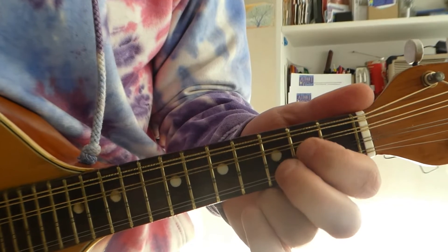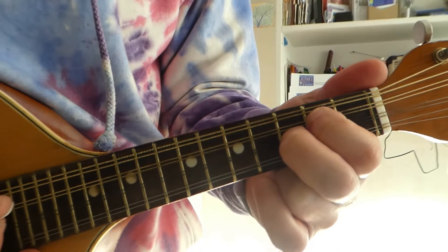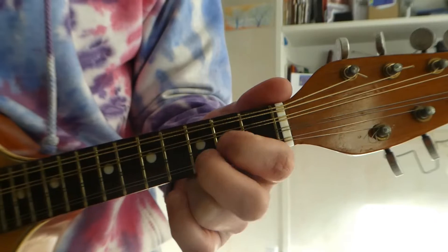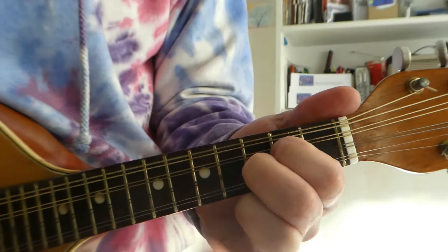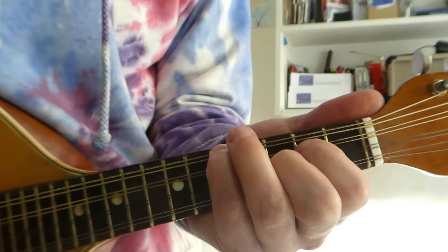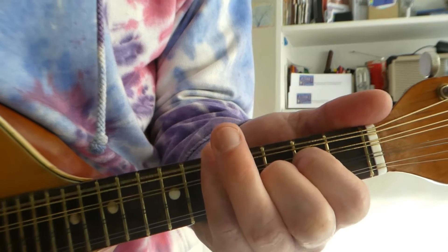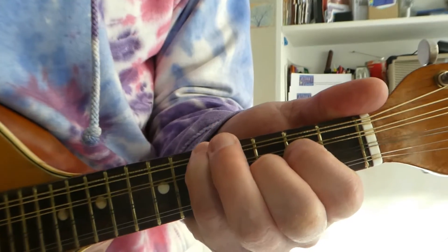I'm going to do a C. I'm just going to take these two fingers that we just had, and move them up one string. I'm going to hit three strings for now. So we've gone from G there to C there. You can hit four strings, but if you're going to do that, it's better to put your third finger, or little finger, on fret 5. And for the clever people you can do like a... So that's C.